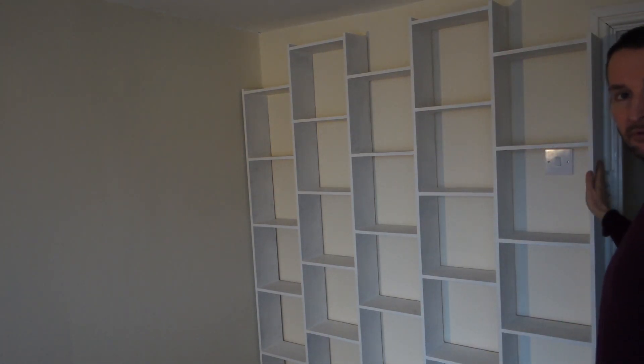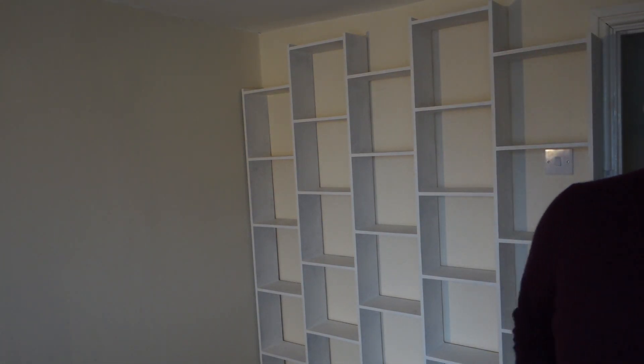Welcome back. Today I'm going to show you how to make this sort of bookshelf or display shelf. It's a lesson in repeatability, accuracy, and mechanization. There are three tools you need: a router, a chop saw, and a circular saw. I hope you enjoy the video.